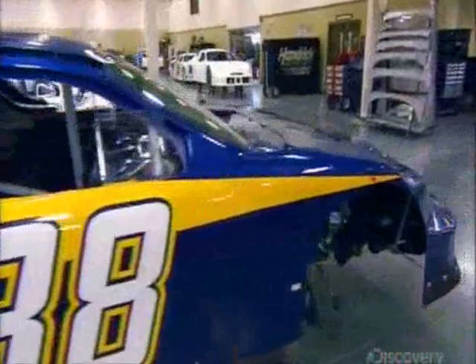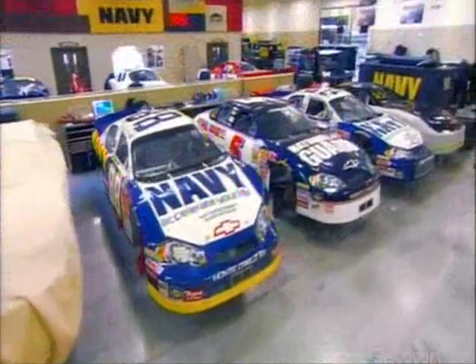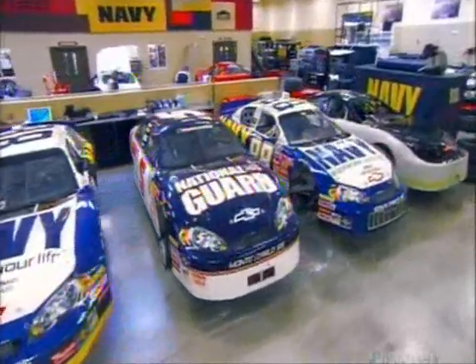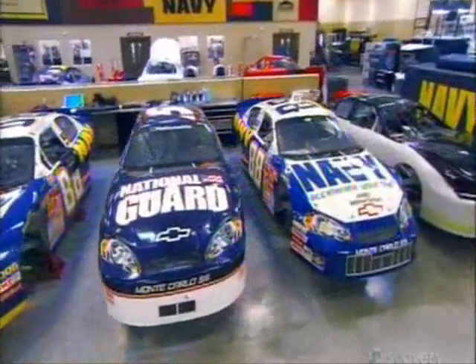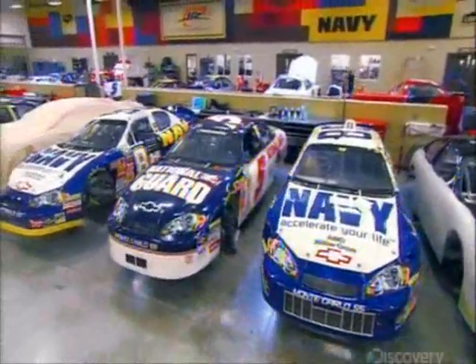NASCAR stock cars have a few key safety features. Fenders allow side-to-side contact between cars without their wheels hooking together. Roof flaps direct air downward, keeping the cars close to the ground. This stops a spinning car from flipping over.